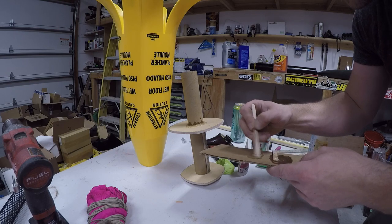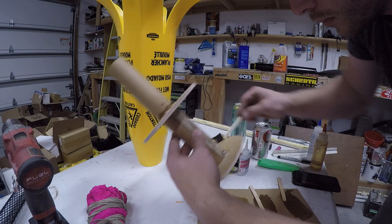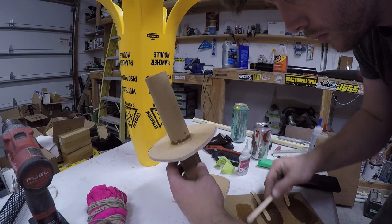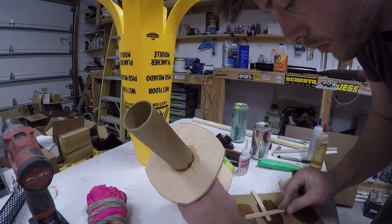Lately I've been using the West Systems five-minute epoxy — I really like it. It's just a little bit better than the Bob Smith epoxy. It seems to cure a little bit harder and acts a little bit more like a real epoxy, even without as much filler in it.